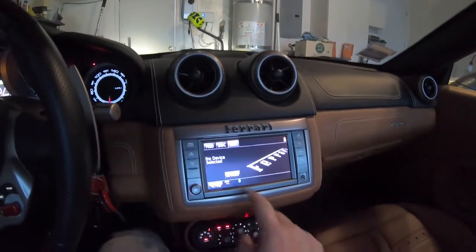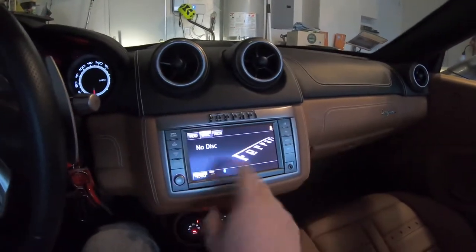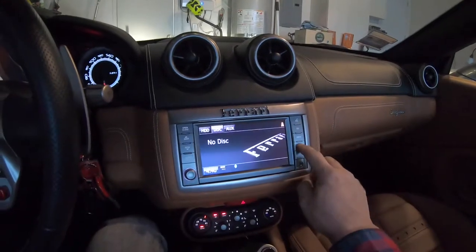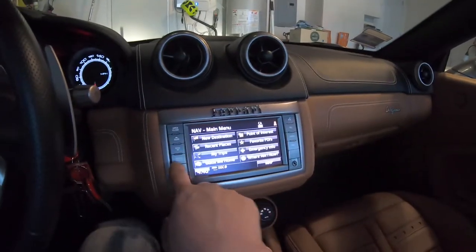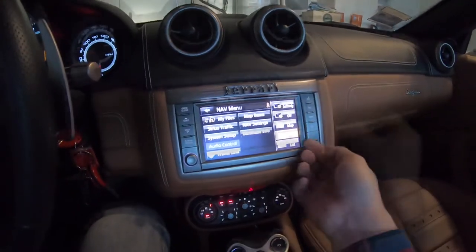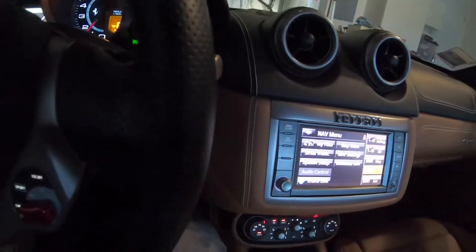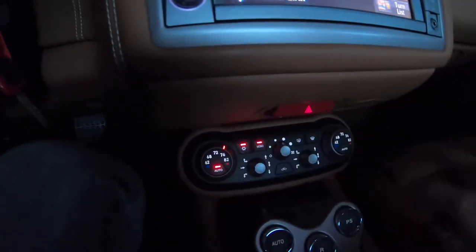The stereo is pretty self-explanatory. For Bluetooth streaming it does support it, but you have to click on the device each time. There's a hard drive in the nav unit and also a CD player. It does have navigation — it's not great but it works — and I believe it has satellite radio, although it's not set up right now. The USB port is right here on the head unit, which is a bit of a pain to plug a phone into. I usually just plug it into the cigarette lighter.